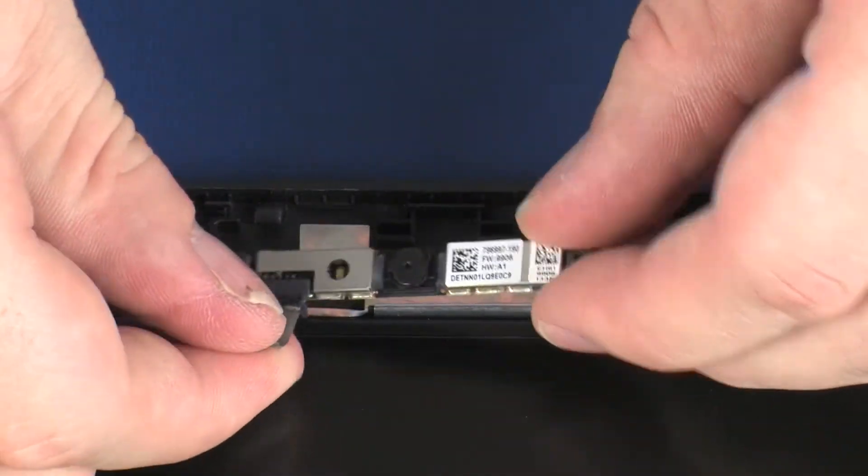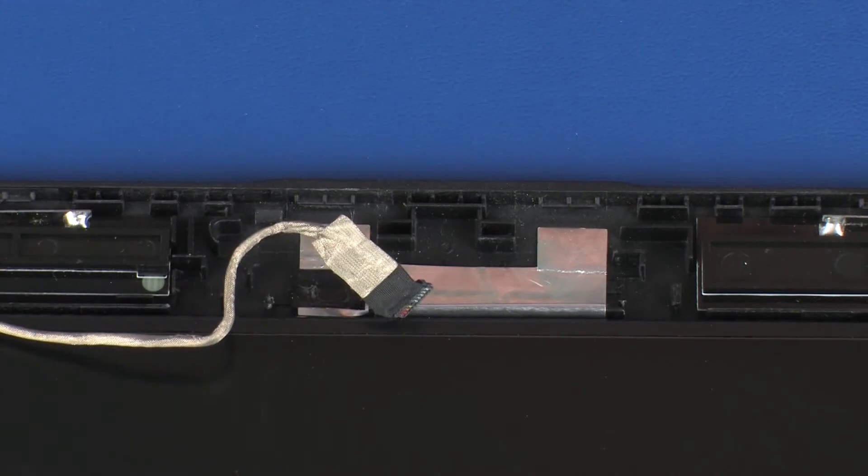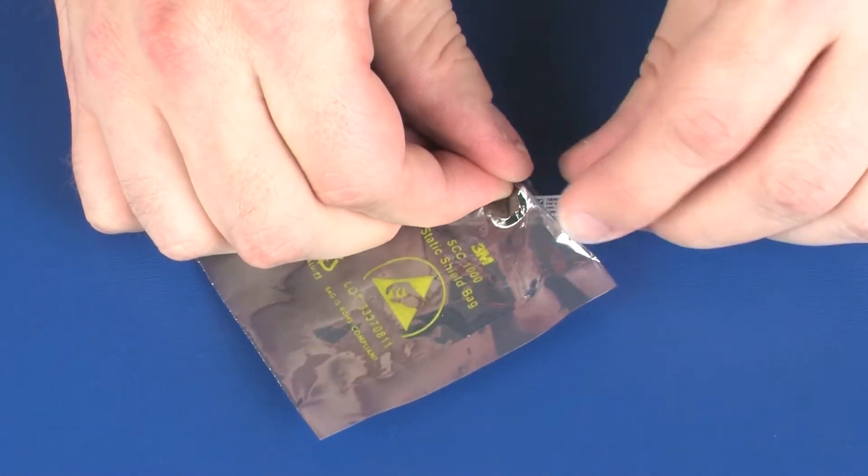Disconnect the webcam cable from its connector on the webcam board and remove. Place the webcam board in a static-dissipative bag.